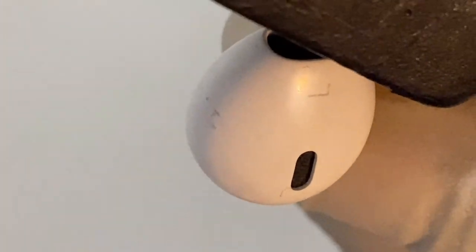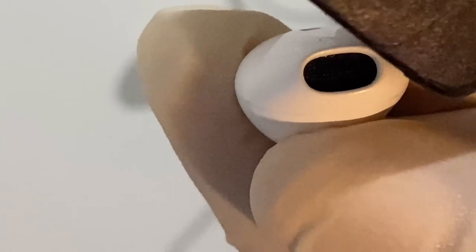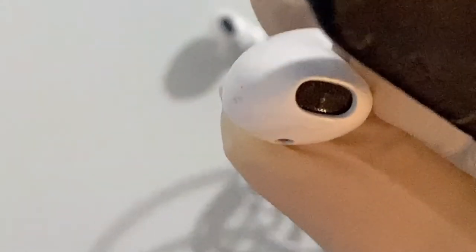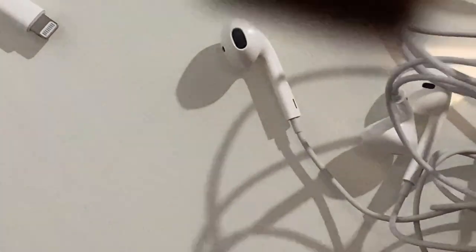Your headphones should be back to full throttle. It's always best to clean your headphones and earplugs — it saves you time, quality, and cost. They are reusable; you don't need brand new headphones when you can just clean the old ones. Save yourself the cost and time of waiting for new ones. Follow the process and you should be able to salvage your headphones. Don't forget to subscribe, like, and share to help the channel grow. Goodbye!